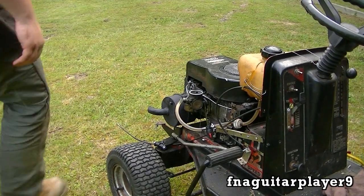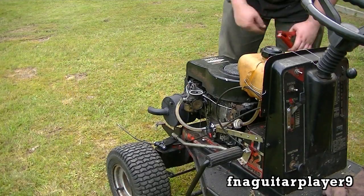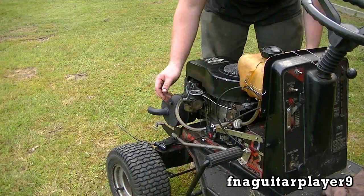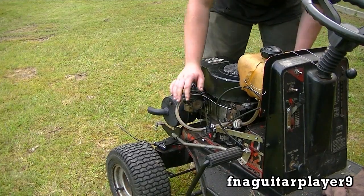Now let's get this motor started. I'm going to jump it off another motor here. Sometimes you can choke an engine like this with your hand if you don't have a choke set up — I usually do this all the time when I've got the air filter off.